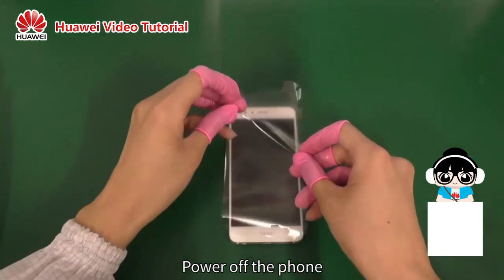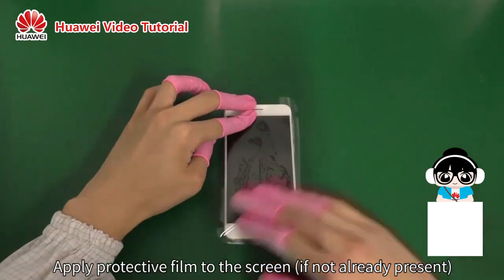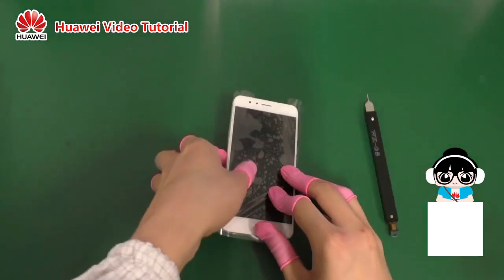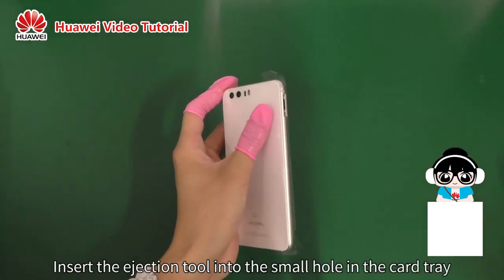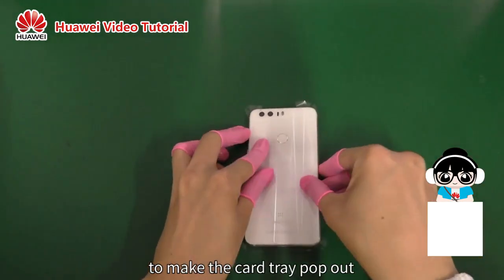Power off the phone. Apply protective film to the screen if not already present. Stand the phone onto its left side. Insert the ejection tool into the small hole in the card tray, and push with enough force to make the card tray pop out.